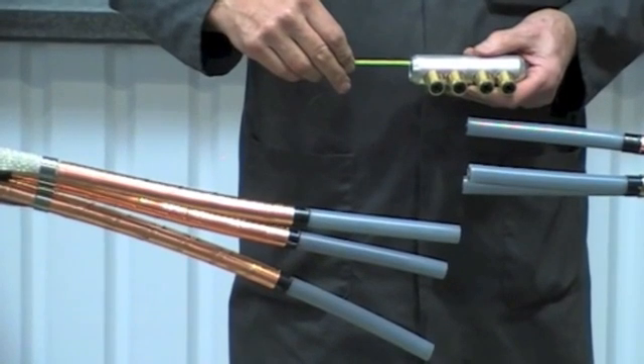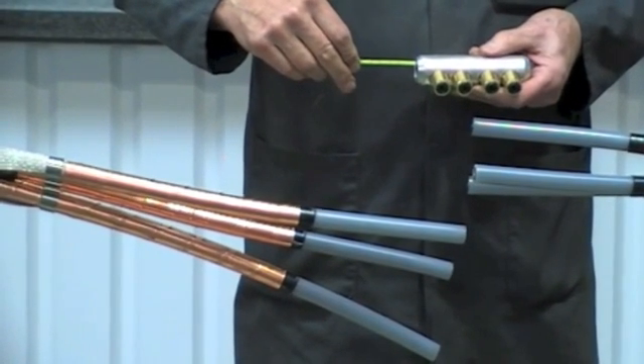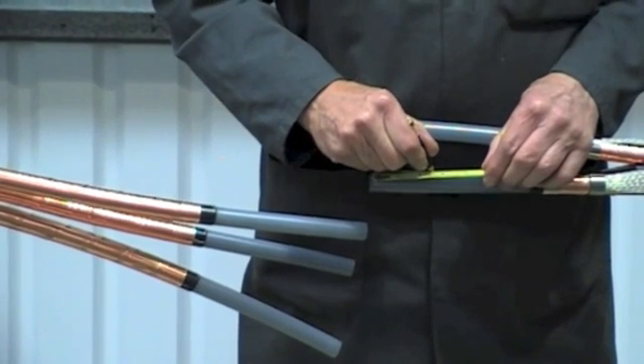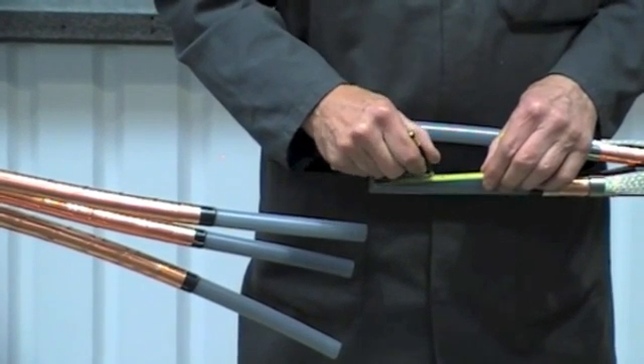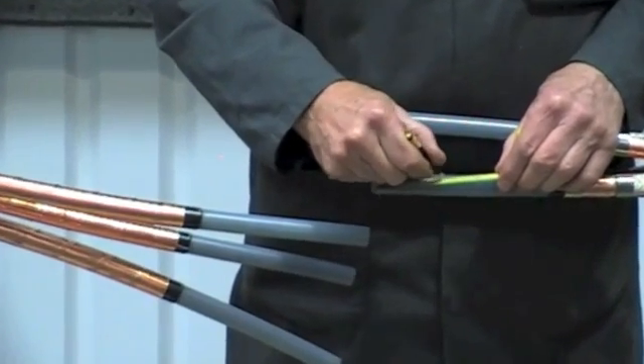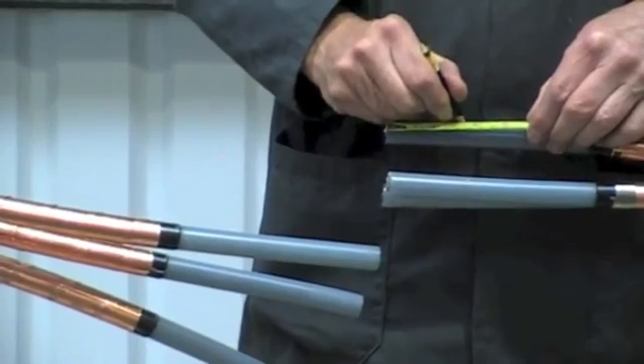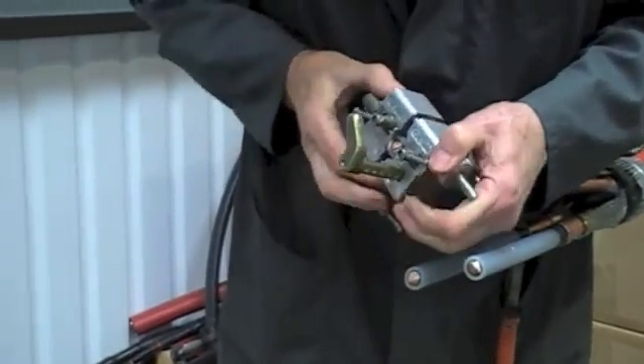The advantage of these connectors is they will suit copper or aluminium conductors and will cover a wide cable range. Mark out the primary insulation to half the length of the connector plus five millimetres.